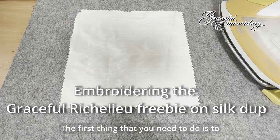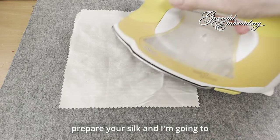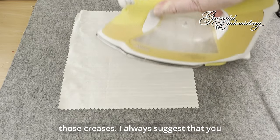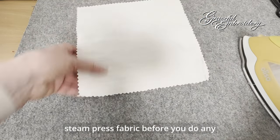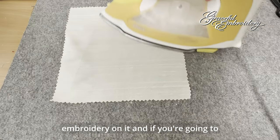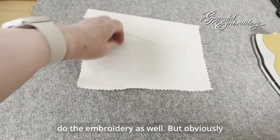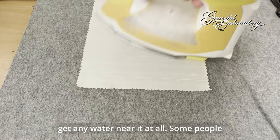The first thing that you need to do is to prepare your silk, and I'm going to give it a good press to get rid of all those creases. I always suggest that you steam press fabric before you do any embroidery on it. And if you're going to wash it, wash the fabric before you do the embroidery as well. But obviously, this is silk dupion, and I don't want to get any water near it at all.